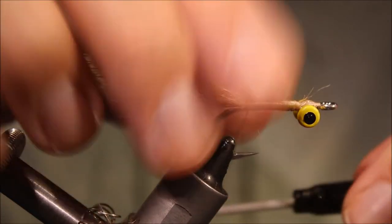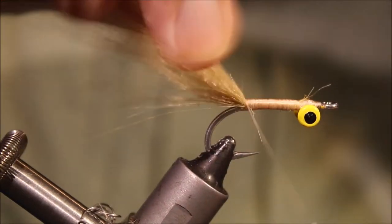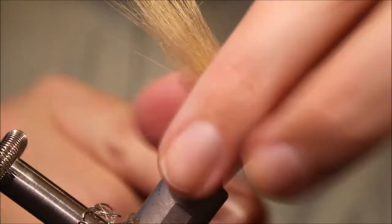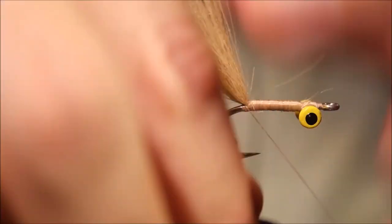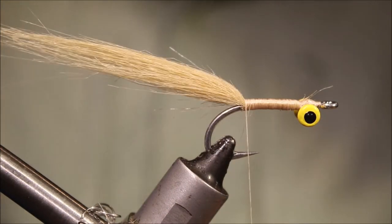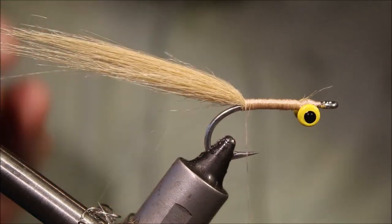Tie that in well — right, that's nice and secure. I like to stand the craft fur up just a touch with a couple of wraps just underneath it there. It helps to kick the tail up slightly on this fly.